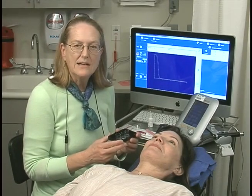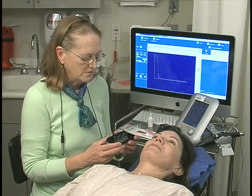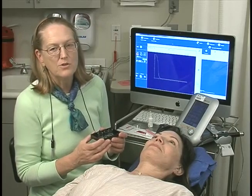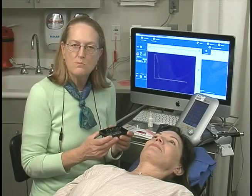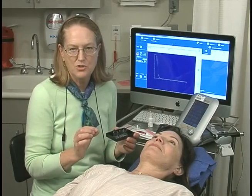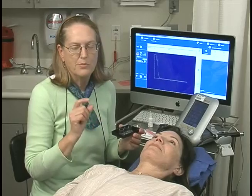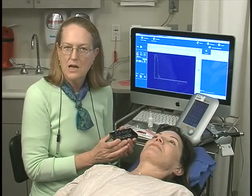Immersion biometry for axial length measurements is the standard of care all over the world. I'm happy to see it back, as it went away for a while with contact A-scan being used. We all know that immersion is the most accurate because nothing touches the cornea except fluid, and we really want pure, precise, and accurate axial length measurements. So we use a scleral shell.